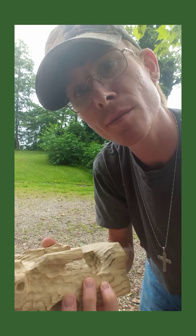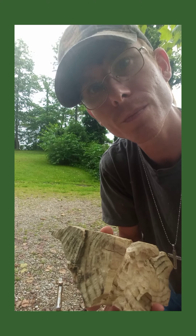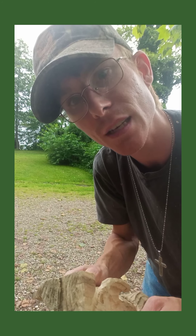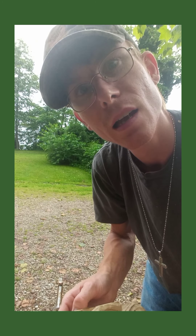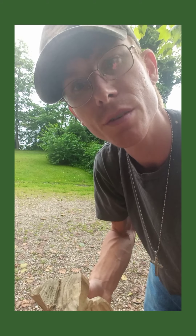If you try this carve and it works out for you, email me a picture of your work — I'd love to see it. Until next time, this is Nate's Carving Creations. Peace out. Happy Carving.